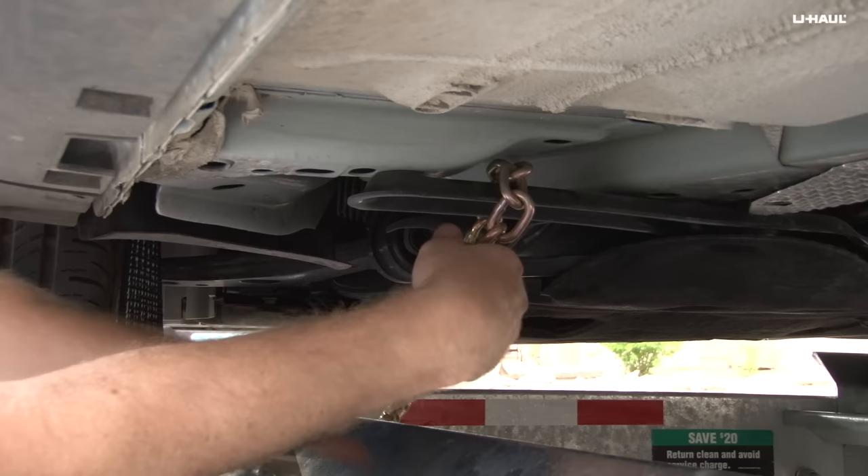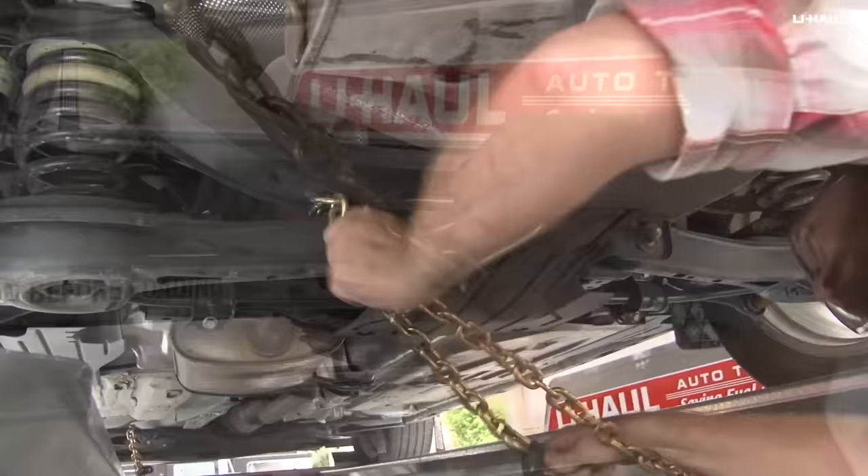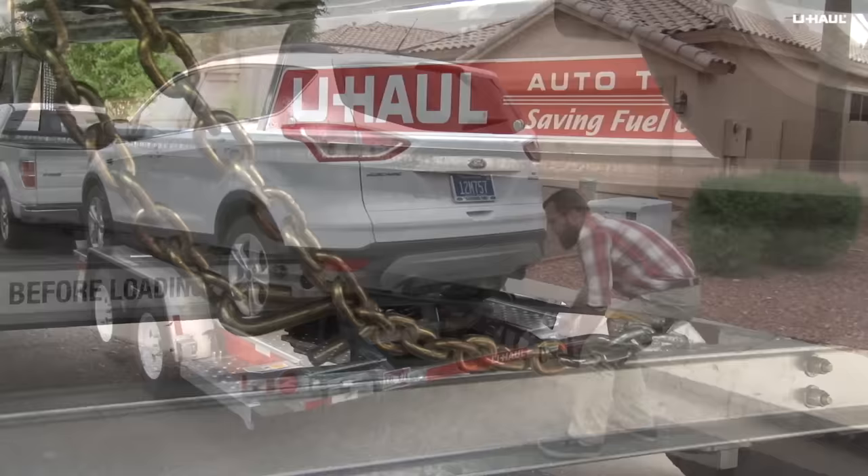Finish securing the vehicle by fastening the security chains to the frame or other structural member, being sure to avoid any wiring, hoses, or brake lines. Be sure to leave a few inches of slack in the chains, looping them around and securing them through an open link using the S-hooks and rubber retainers. The chains may also be twisted to remove excess slack.